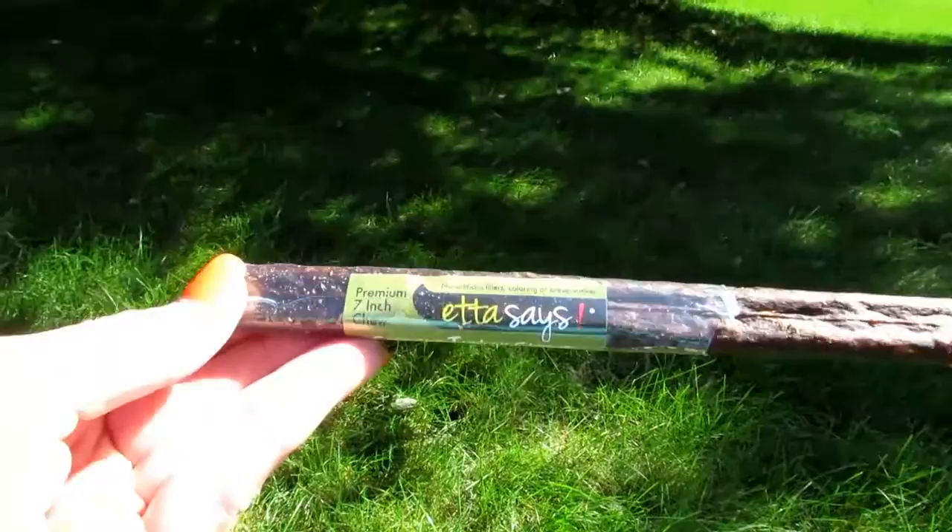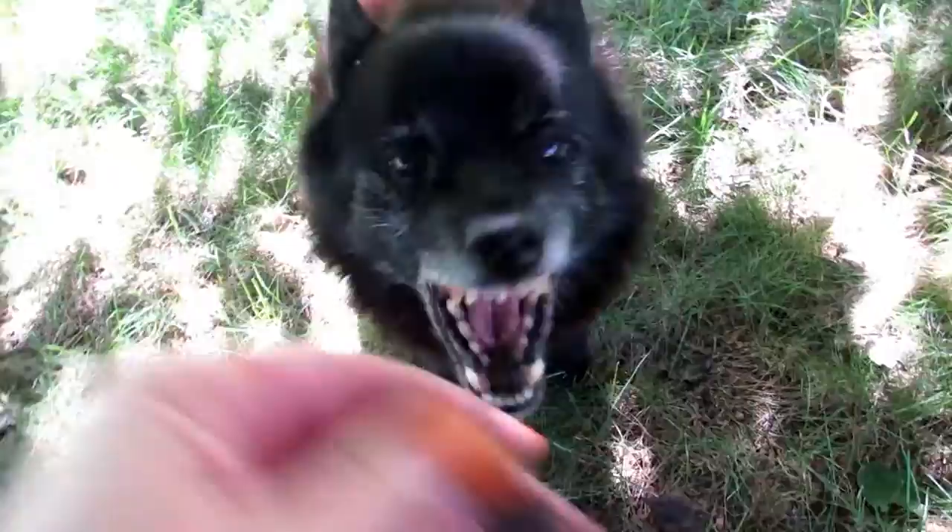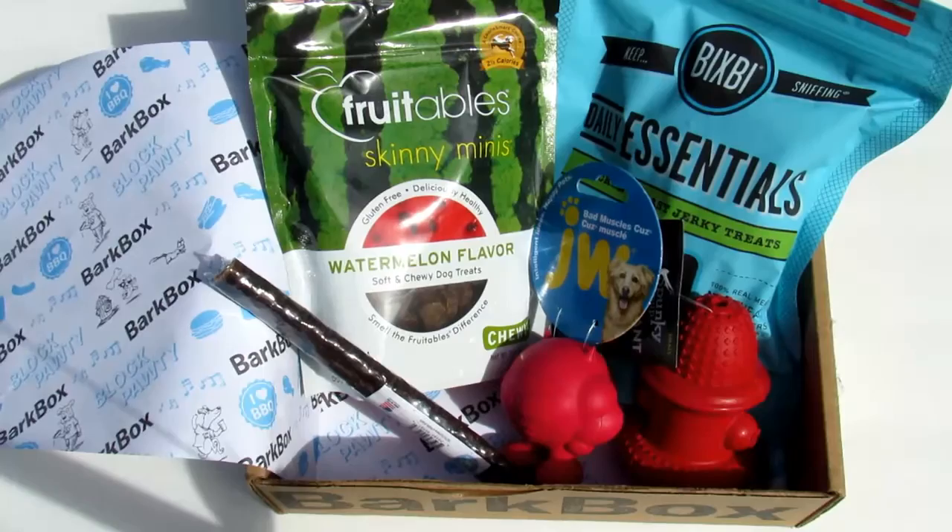Next we're going to try the crunchy turkey chew. Honestly, this might be a little too hard for him because he is getting up there in years, but we'll see what he thinks. Look, Mommy has another treat — you want it? He likes it; he's probably trying to figure out what I'm doing. Is that a good treat? He'll probably just go bury it.